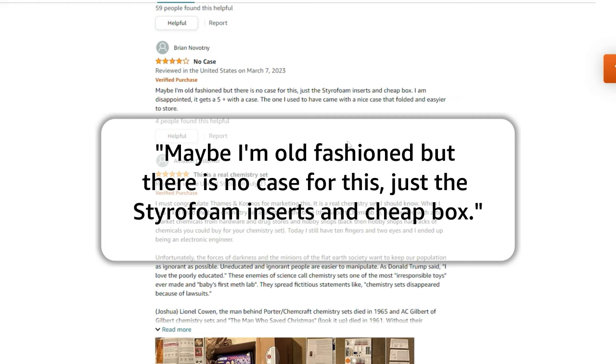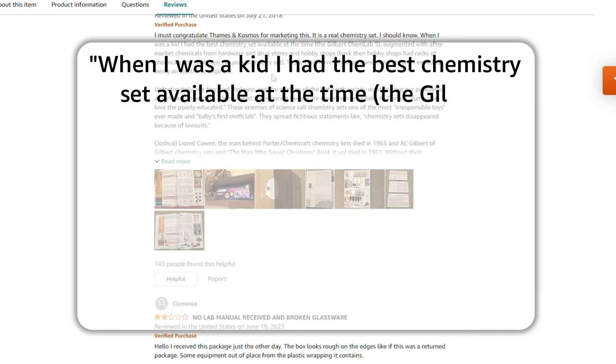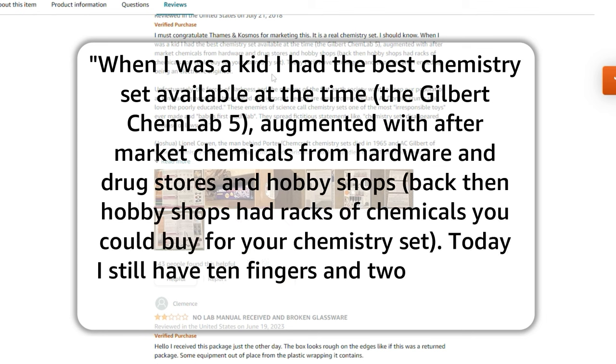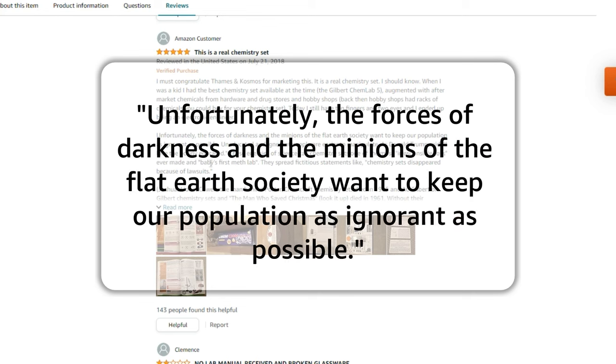Another review says: 'Maybe I'm old fashioned, but there's no case for this — just styrofoam inserts and a cheap box.' They're not wrong. Another reviewer writes: 'I must congratulate Thames and Cosmos for marketing this. It is a real chemistry set. I should know. When I was a kid, I had a big chemistry set augmented with aftermarket chemicals from hardware and drugstore shops. Today I still have 10 fingers and two eyes.' He ended up being an electronic engineer. A lot of the people leaving massive reviews about this now have fields of study in science.